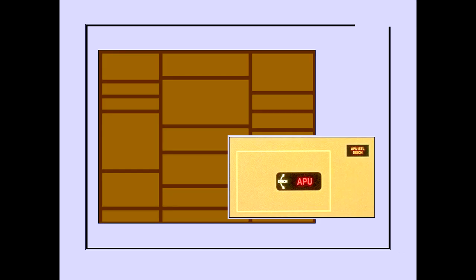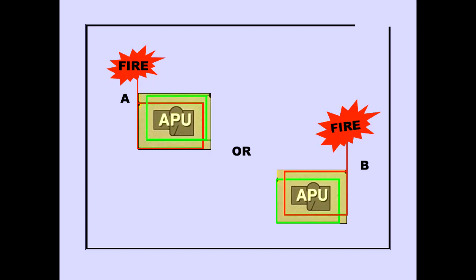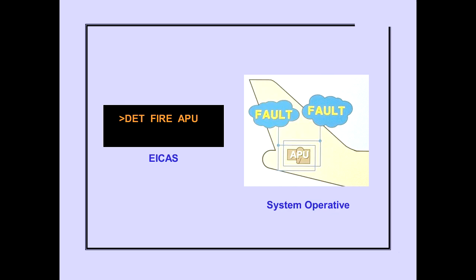The APU fire switch is located on the overhead panel. The APU has dual fire detection loops, A and B. During normal system operation, a fire detected by either loop A or B will produce a fire signal. The automatic fire overheat logic and test system continuously monitors both APU fire detector loops for faults. The ICAS advisory message 'Detection Fire APU' is displayed when a fault is detected in both loops, indicating the APU fire detection system is inoperative.